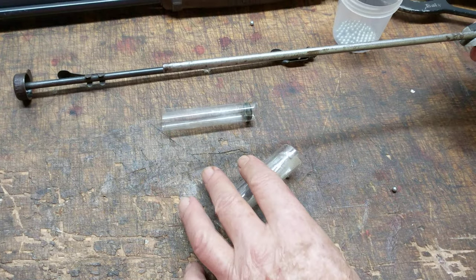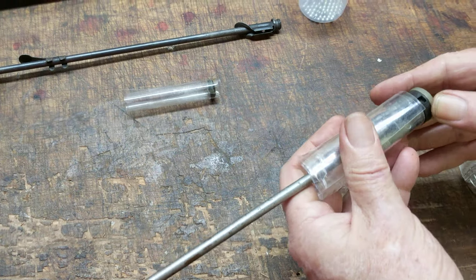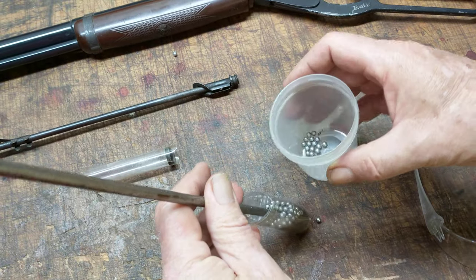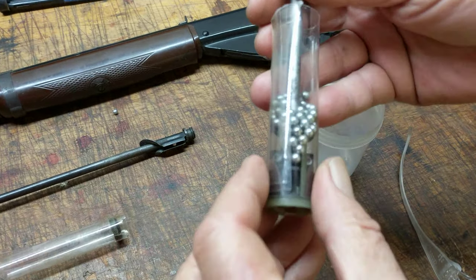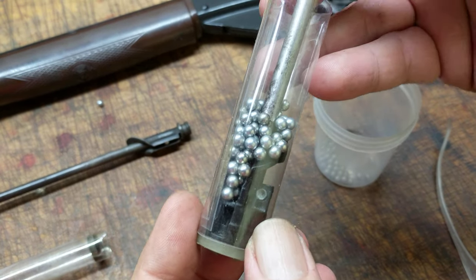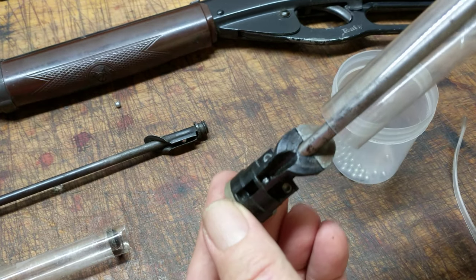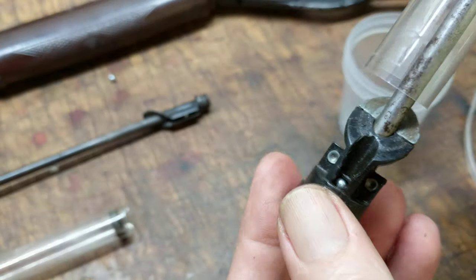Here we'll demonstrate on our other simulator how that all works. In the modern gun, when you invert the muzzle, the BBs all run down just like in the old gun. But in the modern gun, there's a magnet at the base that pulls the BB in so that when you flip the muzzle, you know for a fact you've got one or maybe two BBs stuck down in there. That's a technological improvement.